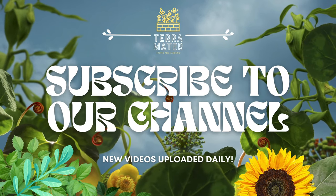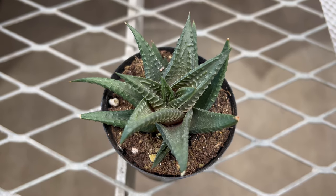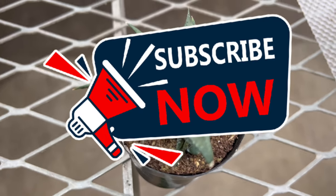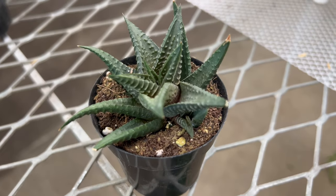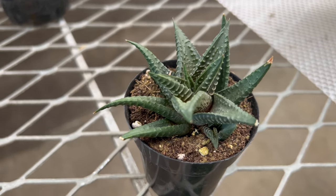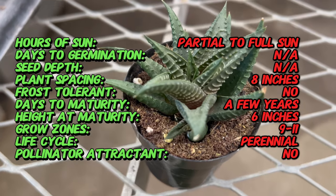Welcome back to Terra Mater Gardens and welcome to the exploration of Haworthia lumifolia, a fascinating and unique succulent plant known for its striking appearance and easy care. Did you know that Haworthia lumifolia is commonly known as the fairy washboard due to the distinctive ridges and patterns on its leaves? This charming succulent is native to the Eastern Cape province of South Africa.